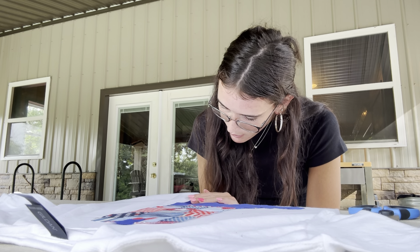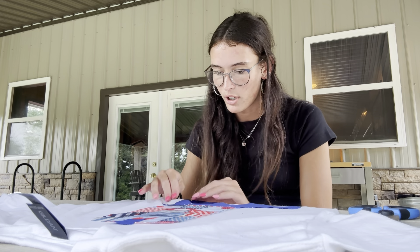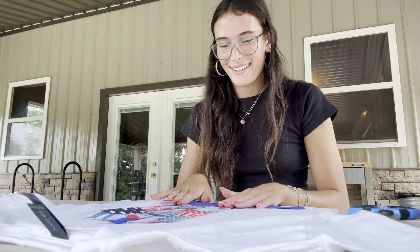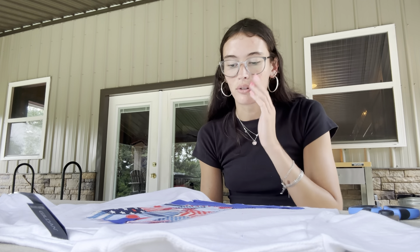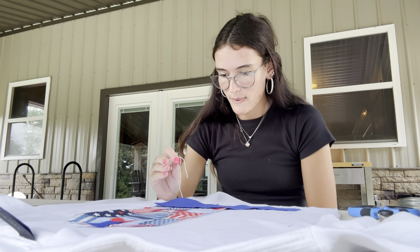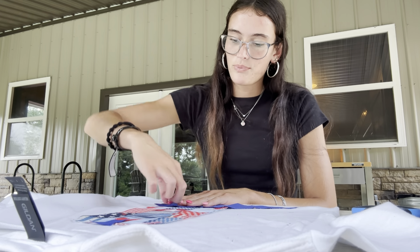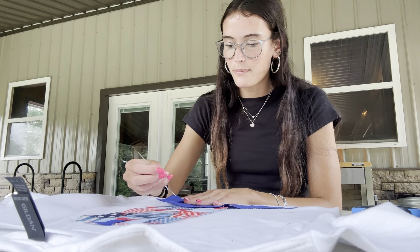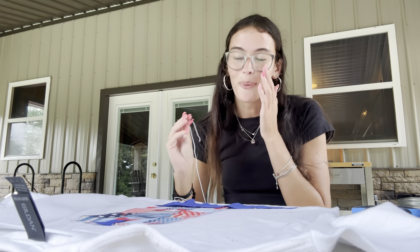Why is it everywhere but where I need it to be? We got it — I'm supposed to pull the whole thing through. Why is it scrunching up the fabric? And it's moving — that's not where it's supposed to be. This is scary, I don't know what I'm doing. Was I supposed to pull all the thread through? My mom told me I should have used fabric glue to glue it down first and then stitch it through. There we go, okay.